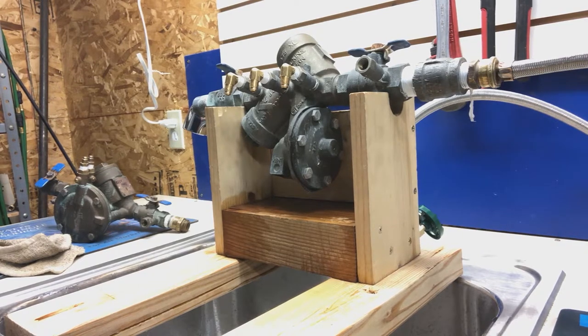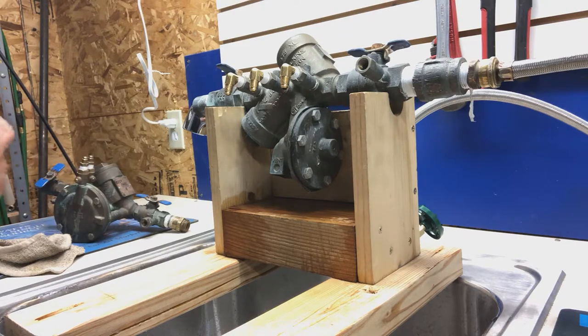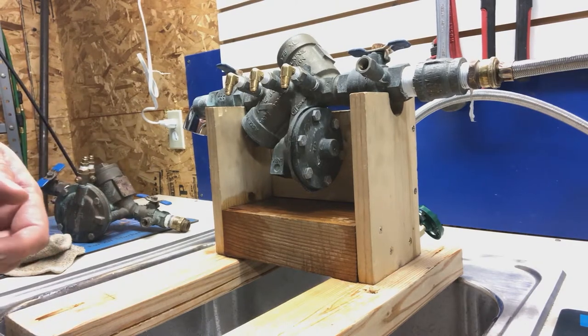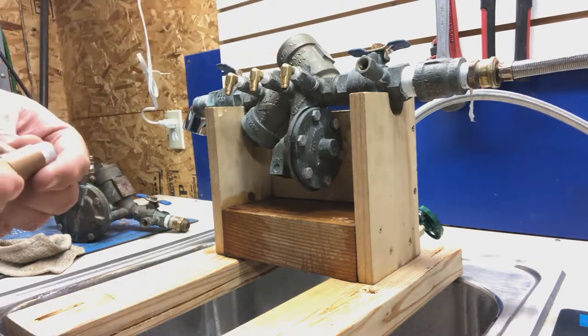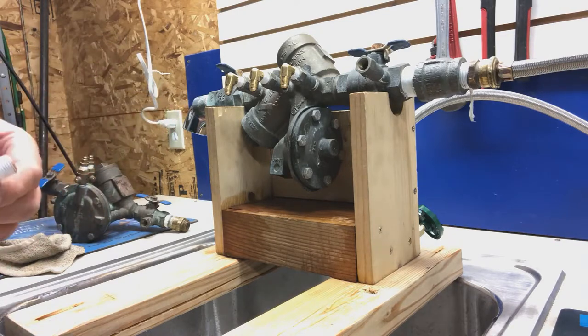These caps and plugs are not designed to hold pressure or to keep it from leaking. So you'll need to replace the test cocks, which is really easy to do. You just use a wrench and unthread it from the body of the assembly, and it'll come out like that. You just put a new one in — anyone can do it.